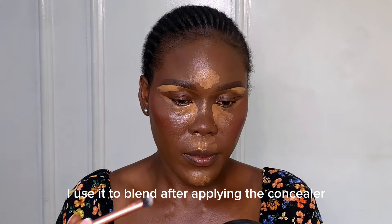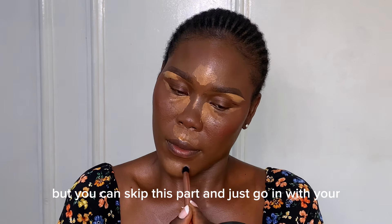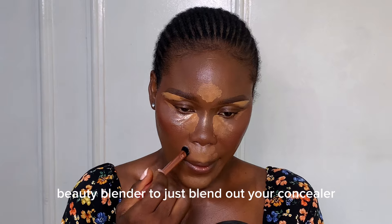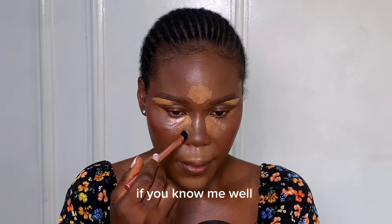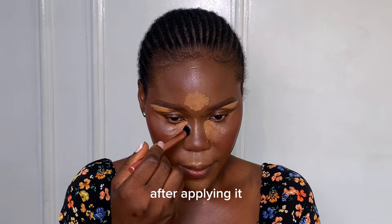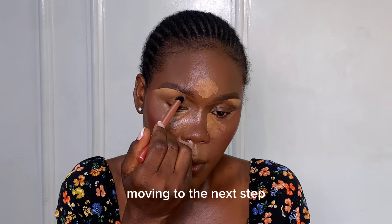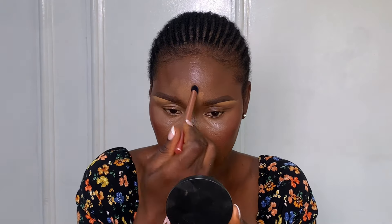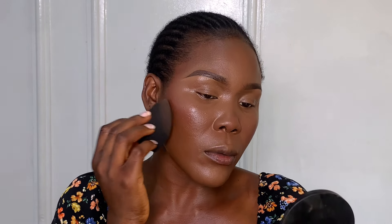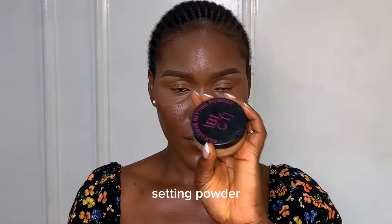I use this concealer brush to blend after applying the concealer. You can skip this step and just go in with your beauty blender to blend out your concealer, but for me I like precision and perfection. So after applying the concealer I use this brush to blend it out before moving to the next step.